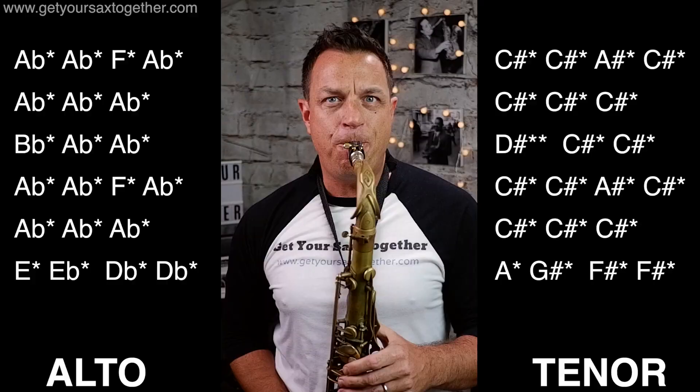You've now got all the notes for all the phrases, and this is how it sounds played at full speed joining up all the phrases. One, two, three, here we go!